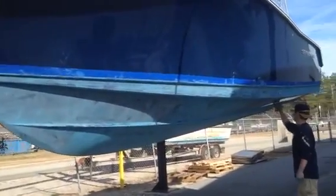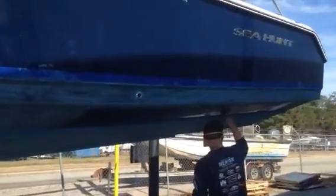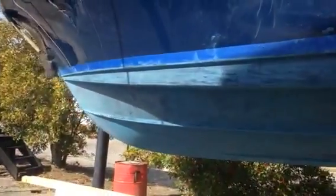Hey Mark, I just wanted you to see the guys scuffing up your bottom and getting ready to paint it. We have to scuff the bottom up like this to get the wax off of it from the factory so that your black ablative paint will stick.